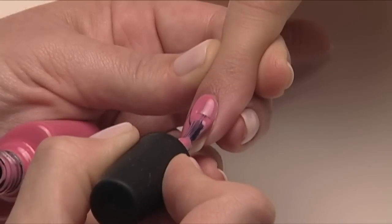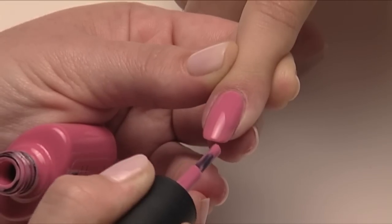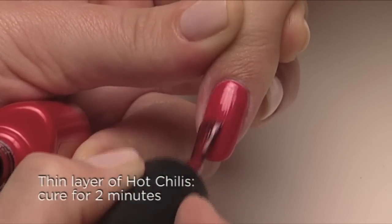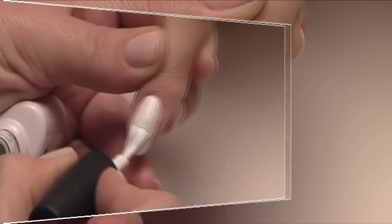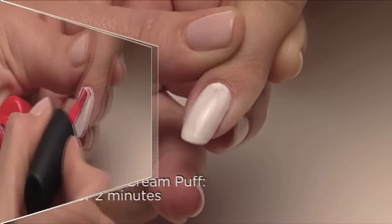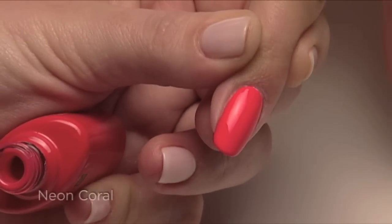Next, let's look at some fun brights. Start with a thin coat of Rosebud, and then layer on a thin coat of Hot Chili's — you end up with the gorgeous shade of Watermelon. Apply one thin coat of Cream Puff, and then add one thin coat of Tropics. The result is a lit-up shade of Neon Coral.